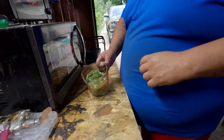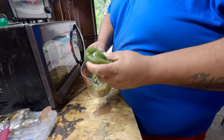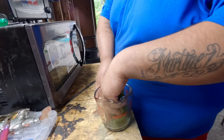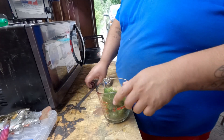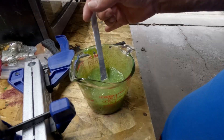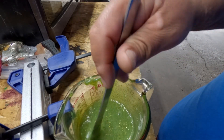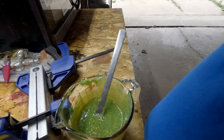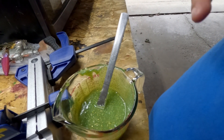Alright guys, we put all the green puck in here. I'm gonna melt this and when we come back it should be ready. Alright guys, we got the plastic ready — let me adjust this just a bit, there we go.